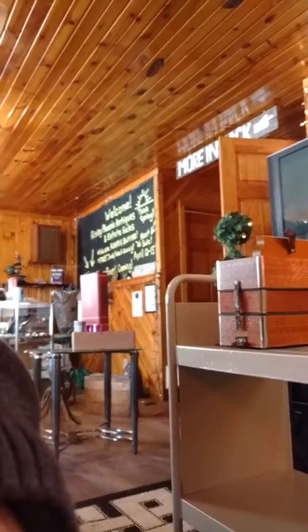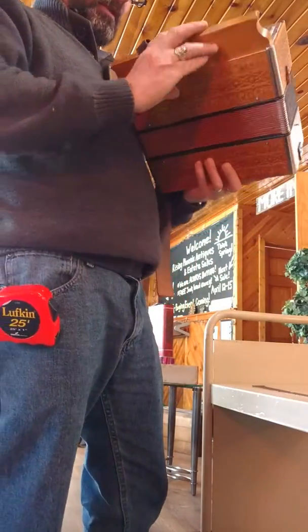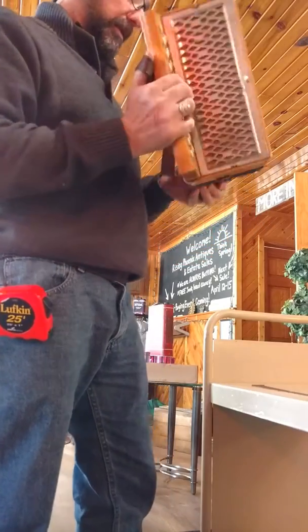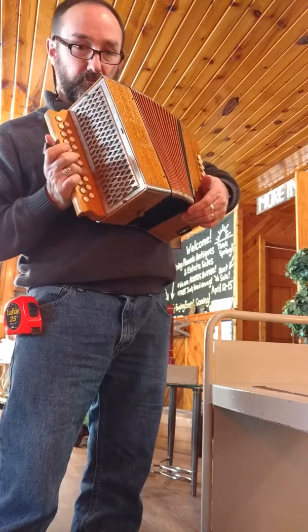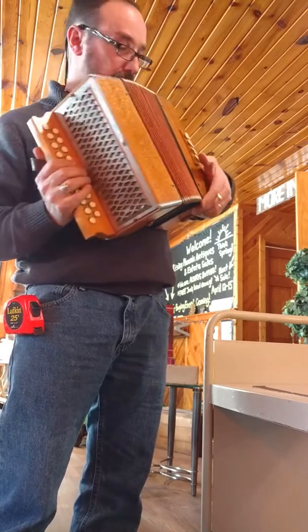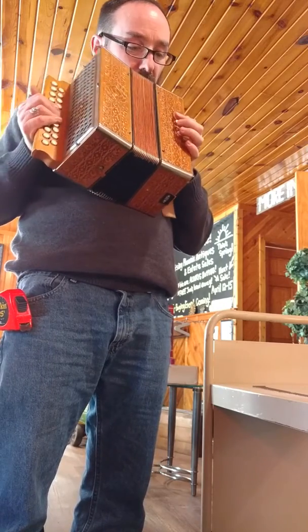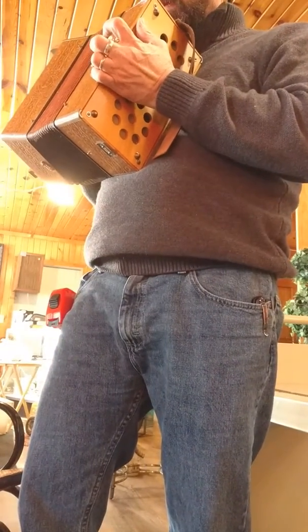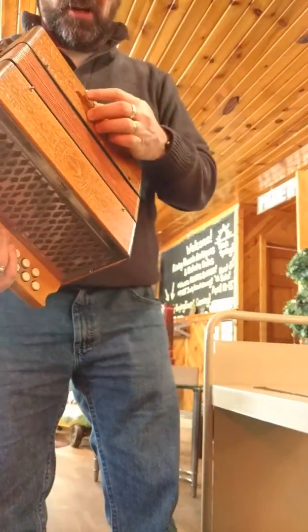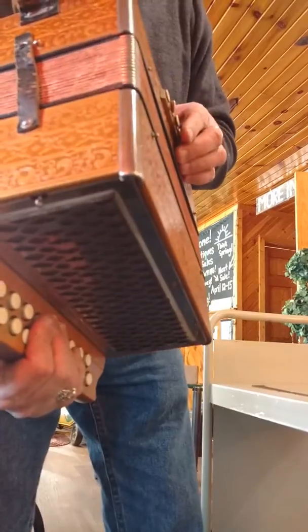Alright, I'm going to set this right here and very quickly try to show you what this thing does. It sounds beautiful. Beautiful. These must be for like the bass notes or whatever. Some of them are kind of at an angle — I don't know if that's normal or not, but they seem to be functioning anyways.